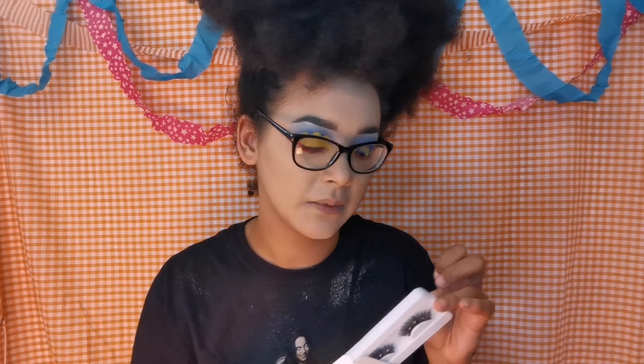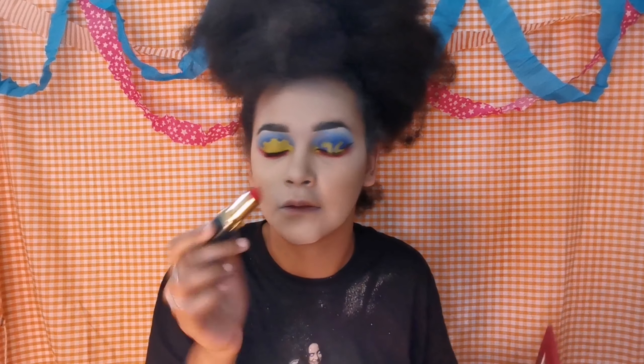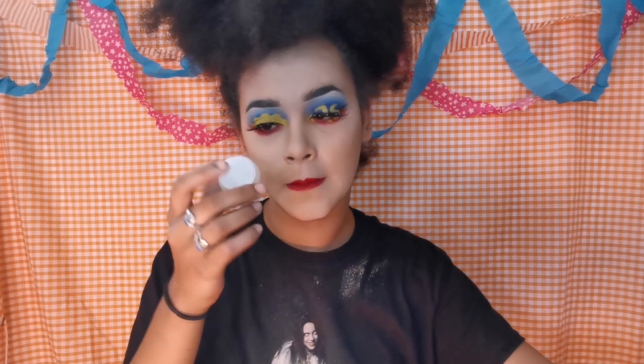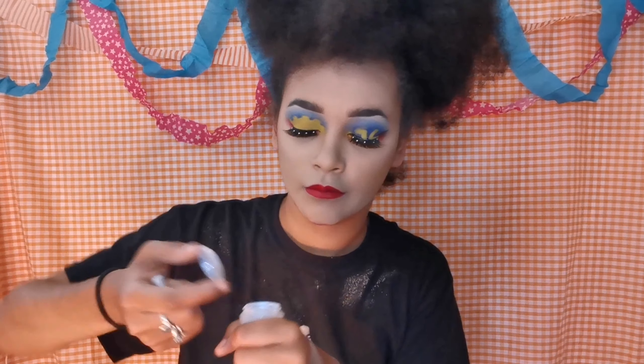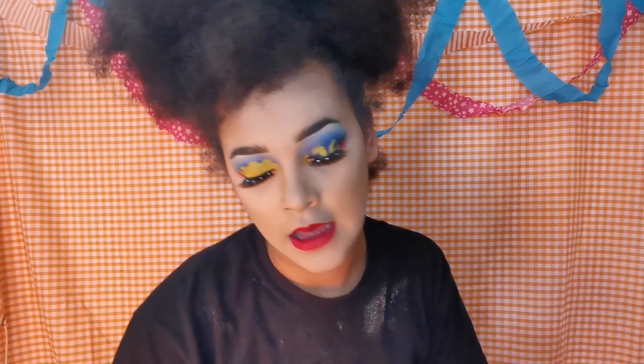Next I'm going to be using this brand new Infallible Luminising Primer by L'Oréal Paris. Right now I look really gross. Next I'm going to be taking Naked Skin by Urban Decay, and then I'm going to be using this Banana Powder baking powder by Revolution.